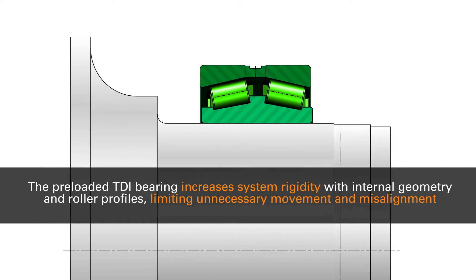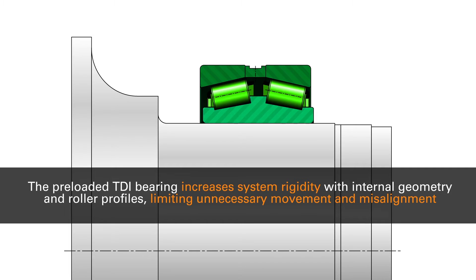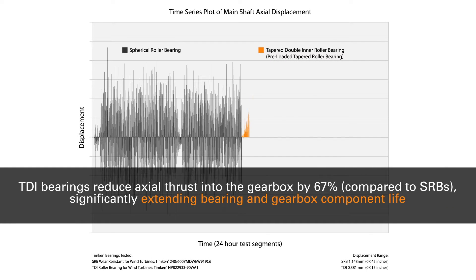The preloaded TDI bearing increases system rigidity with internal geometry and roller profiles, limiting unnecessary movement and misalignment. TDI bearings reduce axial thrust into the gearbox by 67% compared to SRBs, significantly extending bearing and gearbox component life.